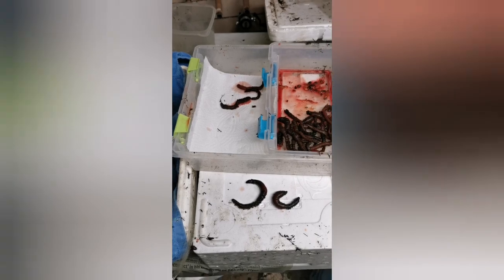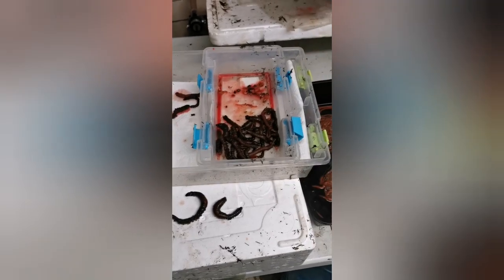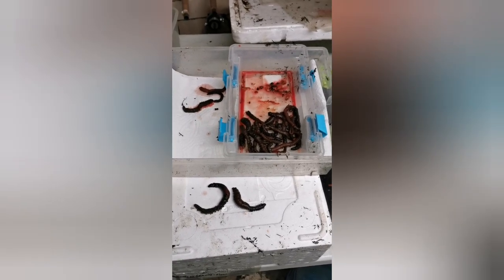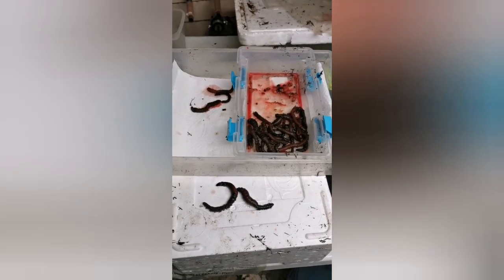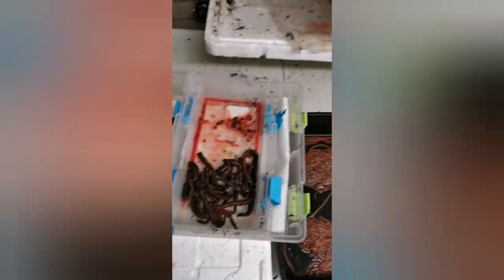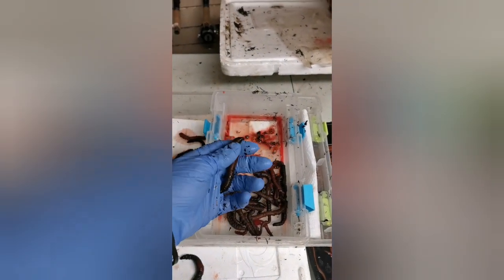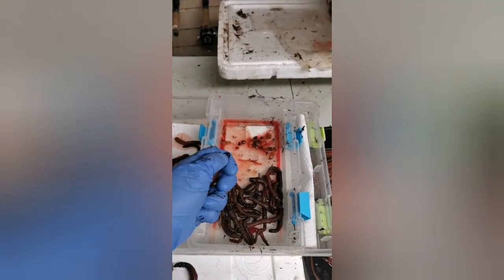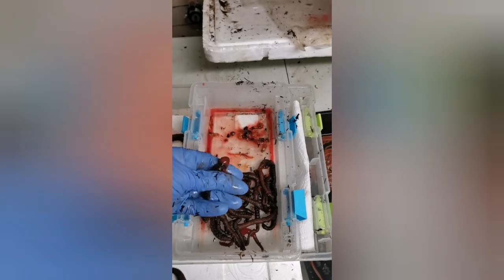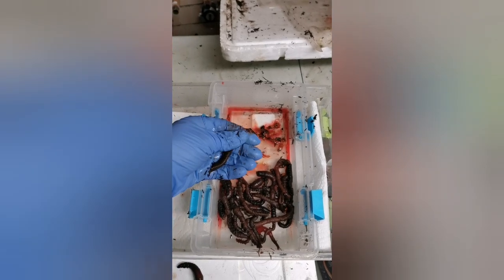I'm not going to be able to keep them for the length of time I need for the competition, so I'm going to gut them and freeze them and see how they go. A lot of guys have said they're very good for dabs and whiting, which is what we're targeting in the competitions. So I'll show you - it's kind of hard to do with one hand - just nipping the head off them and squeezing out the guts.